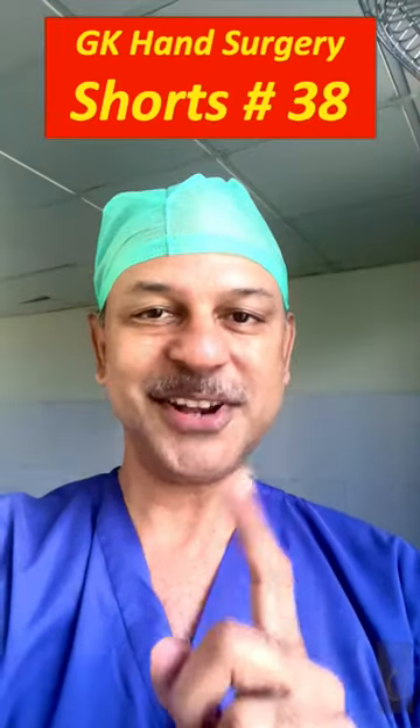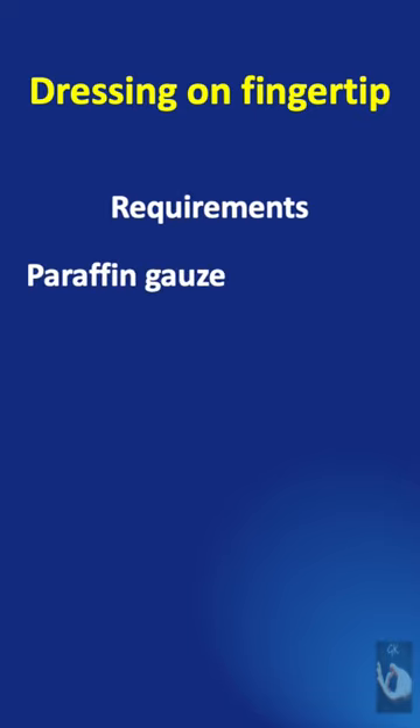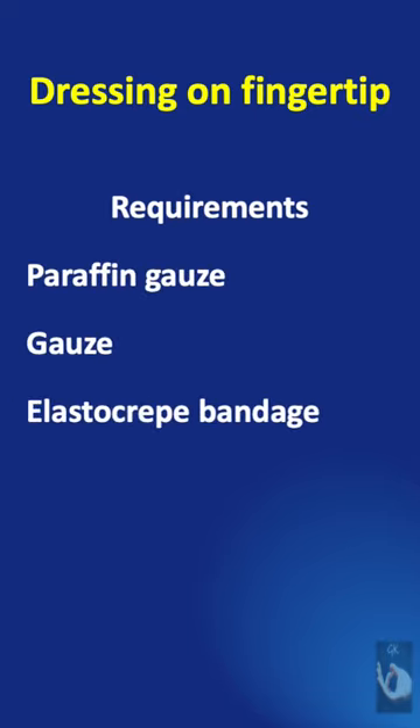Learning hand surgery one point at a time. To do a dressing on a fingertip we need paraffin gauze, a regular gauze, an elastocrat bandage 1 inch by 6 inches, and a 1 inch micropore plaster.